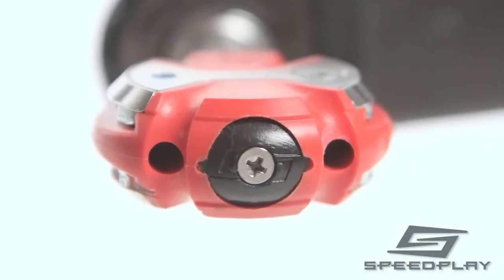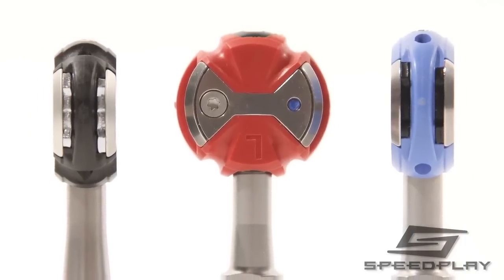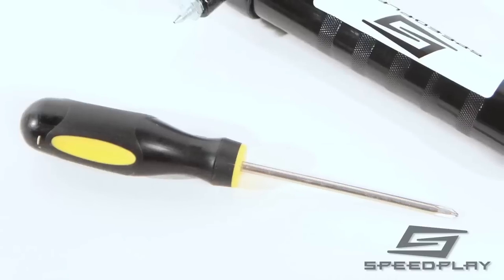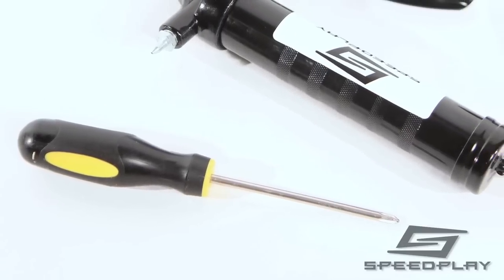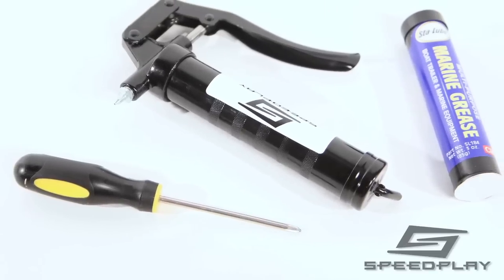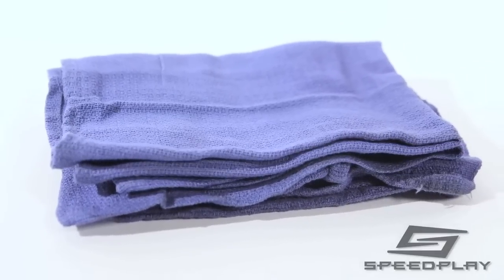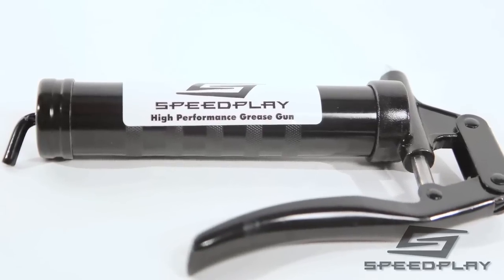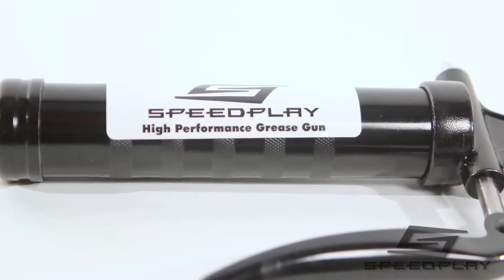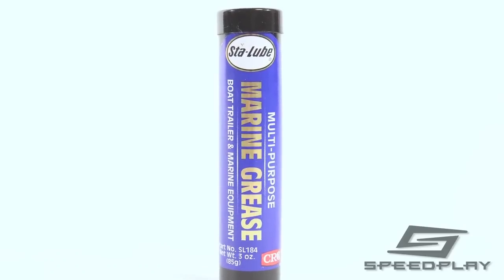Speedplay pedals should be greased every 2000 miles or immediately after riding in wet, rainy, or unusually dusty conditions. Speedplay pedals feature a convenient built-in grease port to facilitate quick and easy maintenance. You should never attempt to remove the needle bearings from the body of a Speedplay pedal, as this will cause damage to the pedal and void the warranty. To grease your pedals, you will need a number one Phillips screwdriver, a Speedplay or other suitable high pressure hydraulic grease gun with a needle tip, and waterproof bearing grease. It is important to use a grease gun that provides adequate hydraulic pressure to forcibly flush the new grease through the cartridge and needle bearings. The Speedplay high pressure grease gun and refill cartridges are available from Speedplay retailers.